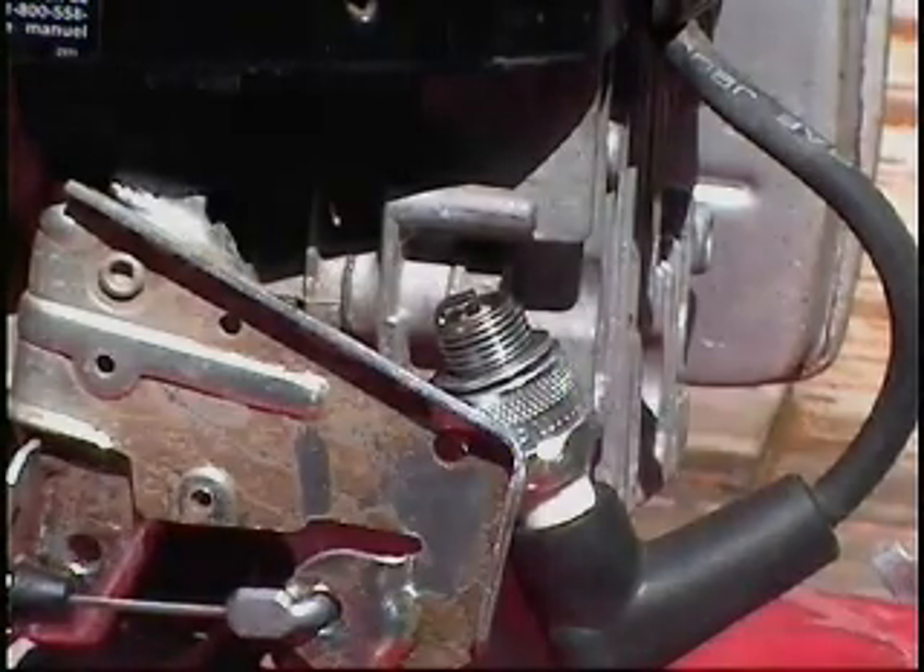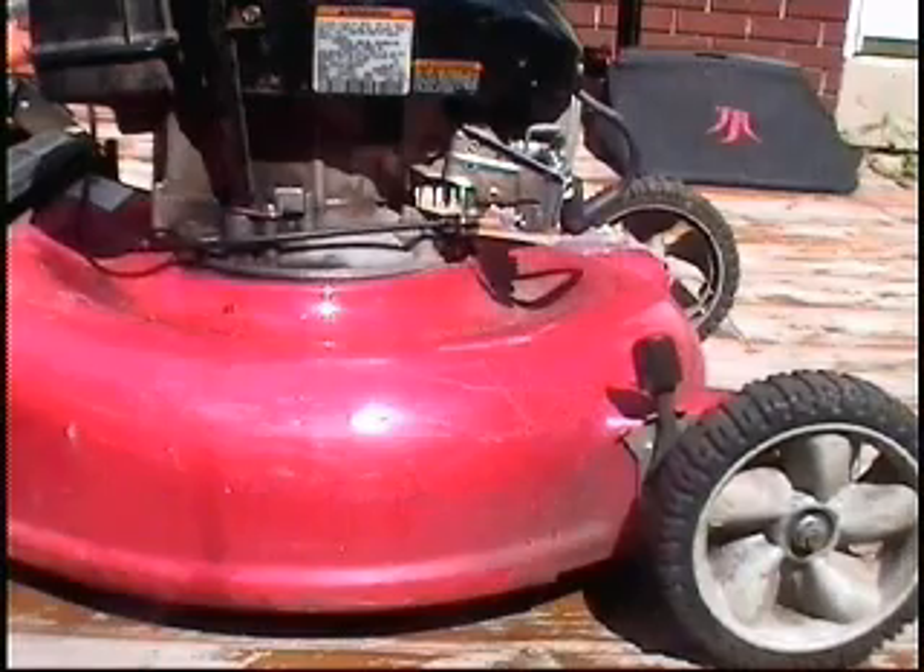There appears to be no spark. I'm going to check the movement on the cable — it seems to be working okay.